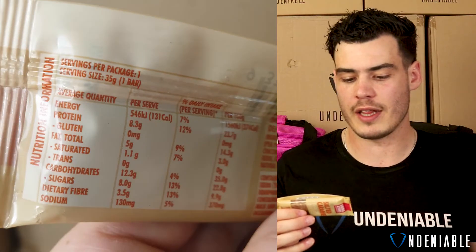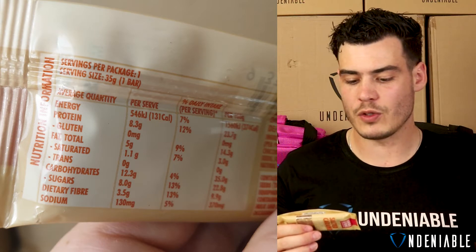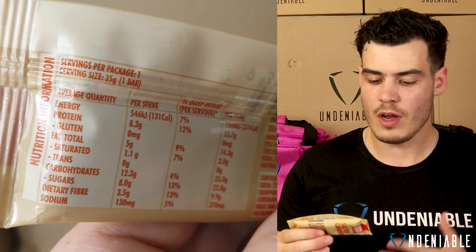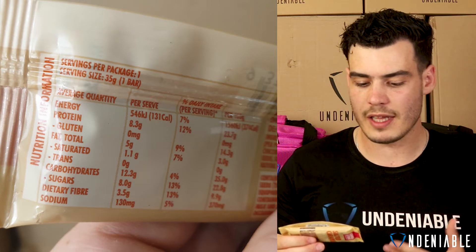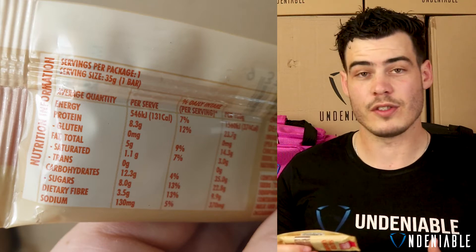You're looking at 131 calories, 8.3 grams of protein, 5 grams of fat, and 12.3 grams of carbohydrates with 3.5 grams of fiber. Overall not too bad at all. I like to see that — trying to keep that fat low, and it doesn't have as many carbohydrates as I thought it would for a salted caramel bar.